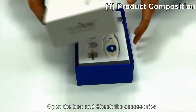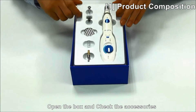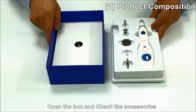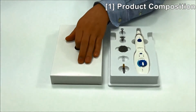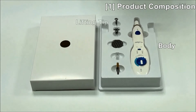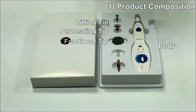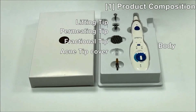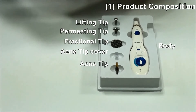Open the case. When you open the case, you can see the components inside. From the components, there are a body lifting tip, permitting tip, flexional tip, acne tip cover, and acne tip. Also, there are bags inside.